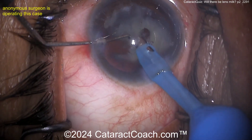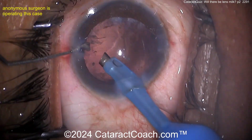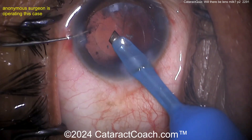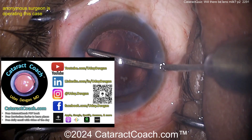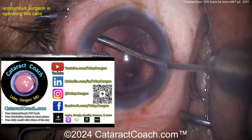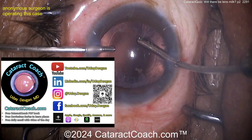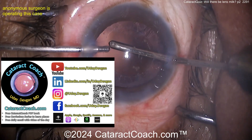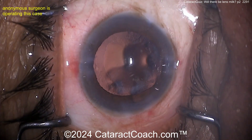Hey, cataract coach — you said you'd focus on the actual surgery and not give people a hard time about the drapes. Okay, my apologies. So let's go back to our cataract surgery case. But first, let me tell you about our amazing cataractcoach.com website — so much great material. The best place to search for videos. You have a tough case coming up? Go to cataractcoach.com and search — way better than YouTube to find the videos.